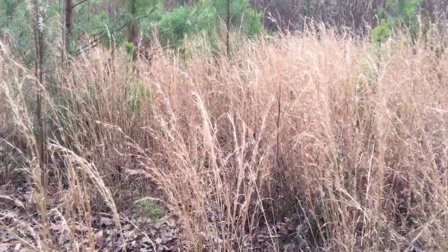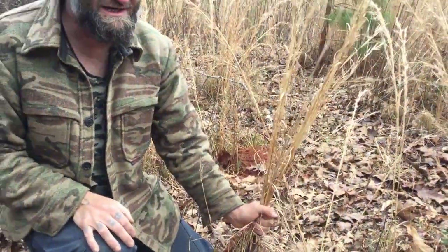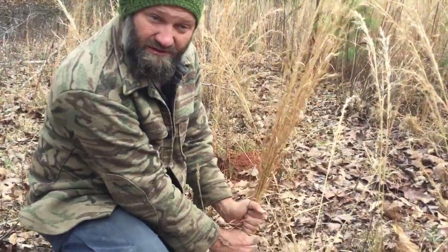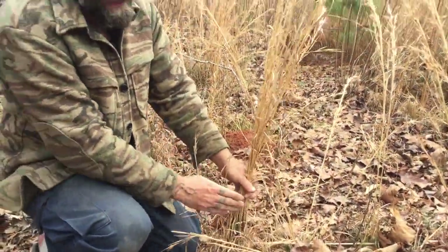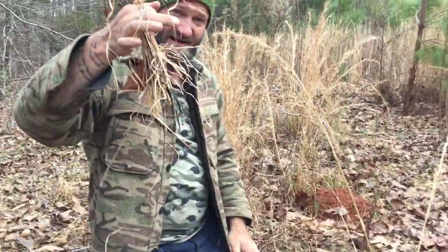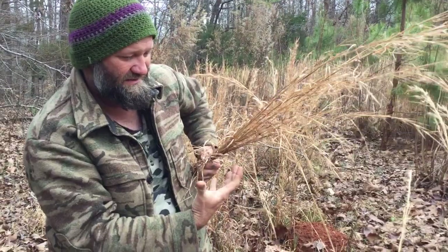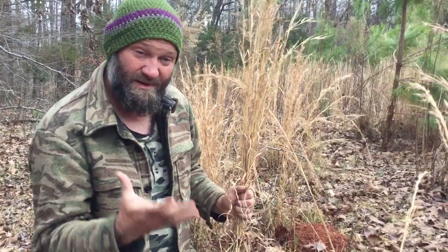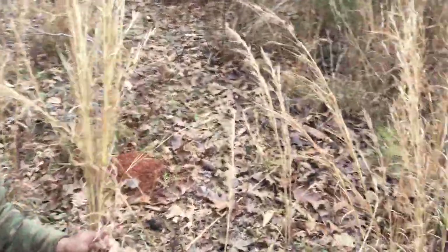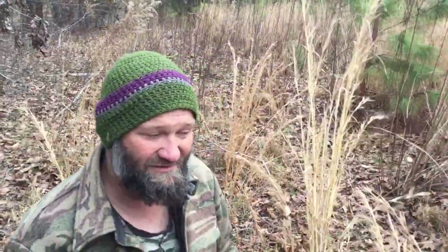First let me show you how to gather it. I find the biggest bunch I can — it tends to grow in bunches like this. I'll take a handful and just push down on it and that'll break the stock, so it gets pretty easy to gather. Some people like to use a bandana to protect their hands because sometimes you can get poked. I've been doing this long enough that I'm not too worried about it — I guess I just have a technique that I know not to poke myself.